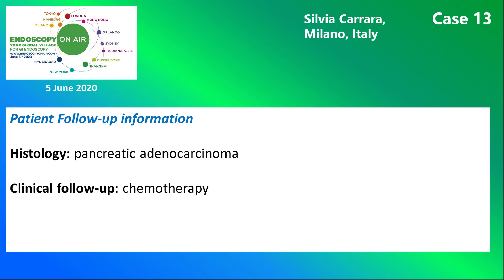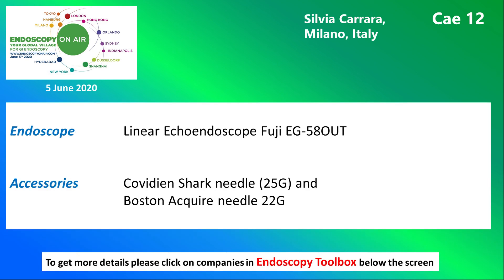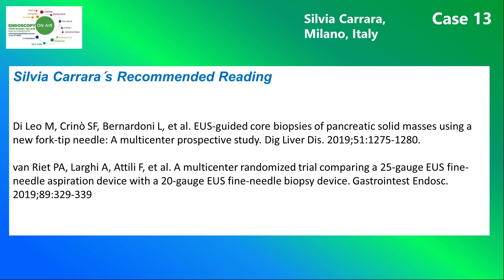Here you see the biopsy results and the patient's further course. The next slide shows the echo endoscope and the needles used in this case. And finally, this is Silvia Carrara's recommended reading.